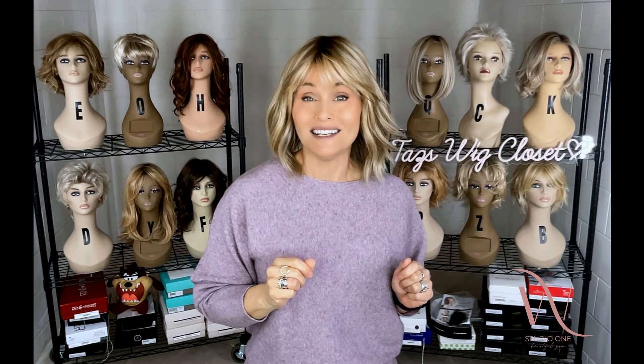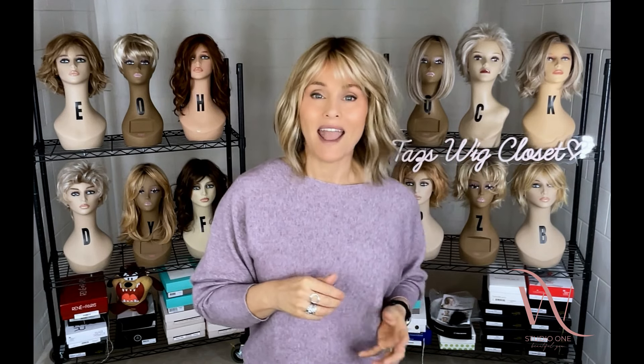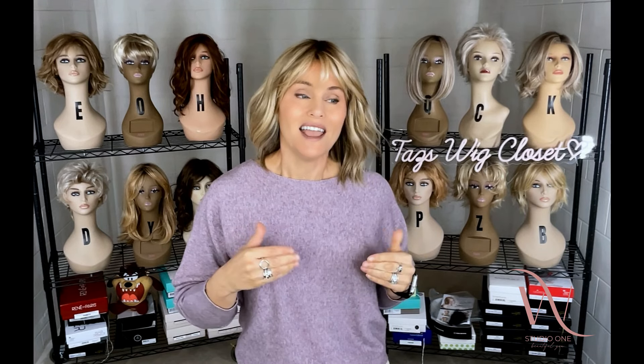This is a heat-defiant style by Jon Renau. I have to say that this new heat-defiant fiber by Jon Renau on some of their more recent styles feels beautiful. It's soft and silky, buttery and fine. It's not a thick, coarse, sticky HD fiber.